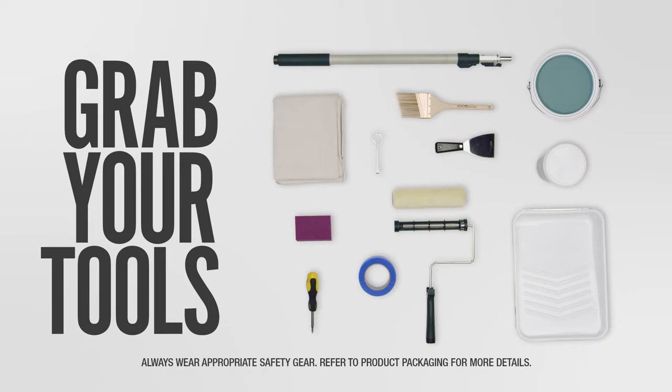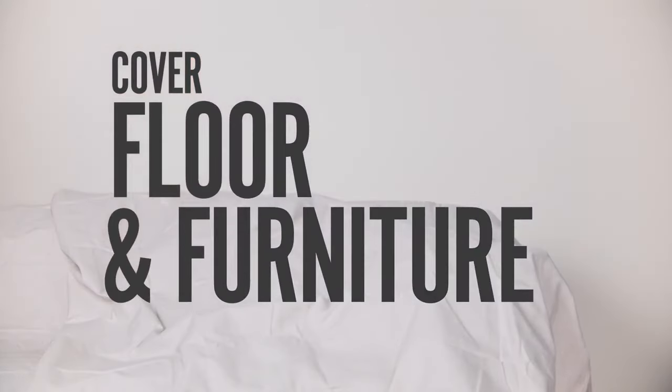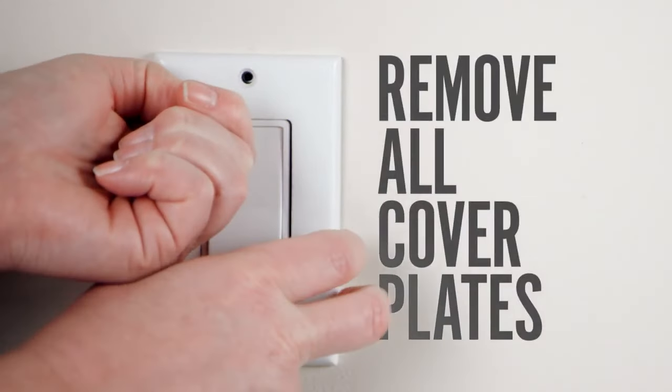All right, it's time to prep your room. Before you start painting, there are a few things that need to be done. Move your furniture and cover it and the floor with drop cloths. Easy peasy. Now take a second to remove the cover plates from your light switches and outlets.